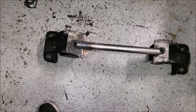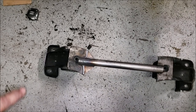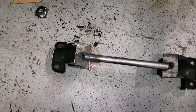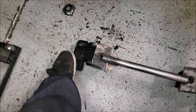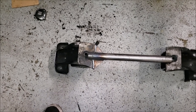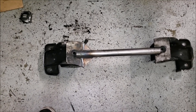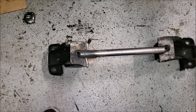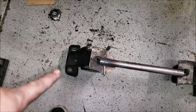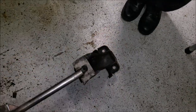It looks clean - pretty symmetrical, I guess you can say. For the most part, it almost looks like it belongs there. We still have to reinforce this area, but it's getting a little too hot and I don't want to warp it too much right now. It's better to let it sit and cool down, then move on to the other side and come back to reinforce both sides.